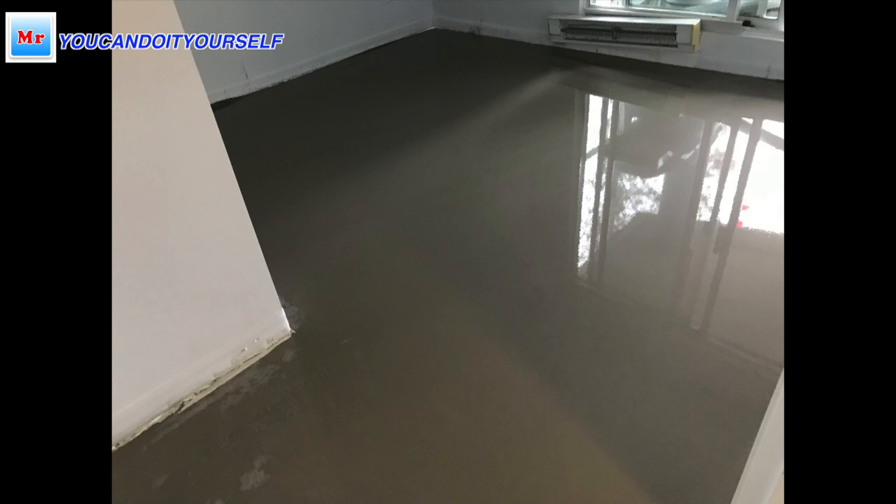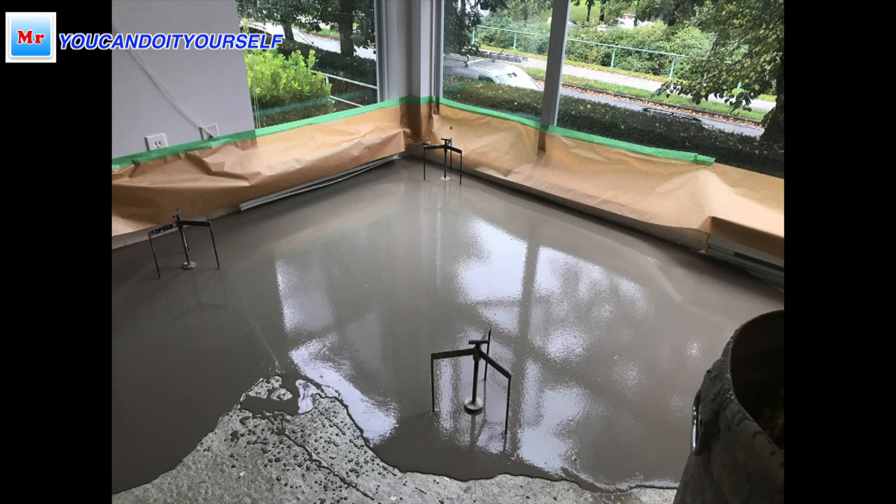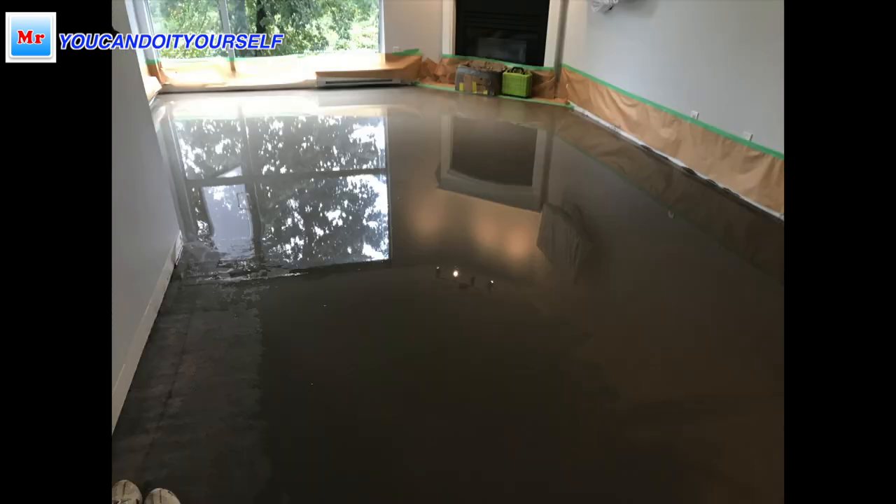This bedroom is approximately 120 square feet — this is already the final result. Before I started this room, I did the living room. You can see these pictures — the living room was approximately 250 square feet, not big, but the middle of the room was very deep and I spent around 20 bags to make it nice and even.